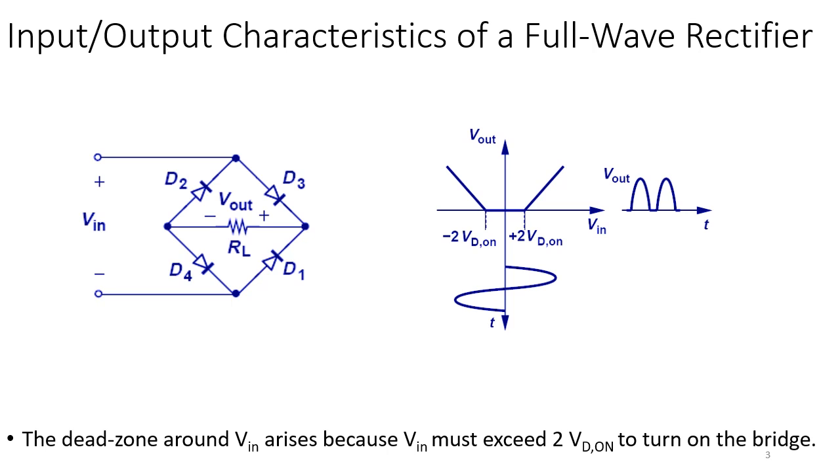The input-output characteristic of the full-wave rectifier connects the two half-wave rectifier characteristics. Dead zones appear because of the diode threshold voltages — there are dead zones at +1.4V and −1.4V (two diode drops of 0.7V each). The output sinusoidal has these dead zones between cycles, but overall this is roughly twice as good as a half-wave rectifier in terms of ripple, because the output only drops for half the time before charging back up.